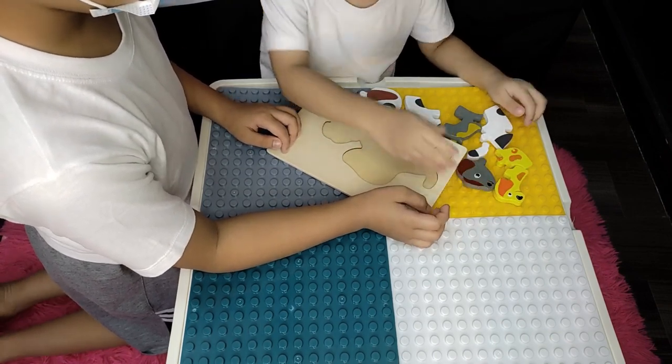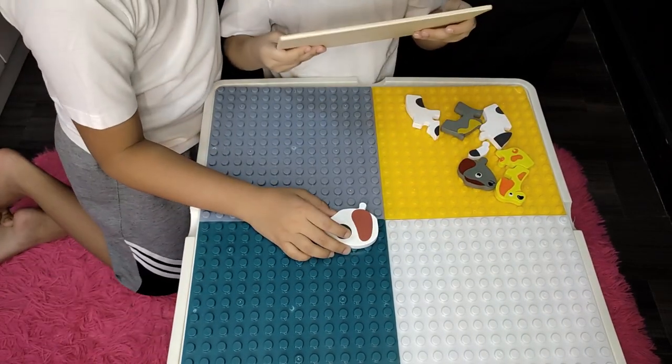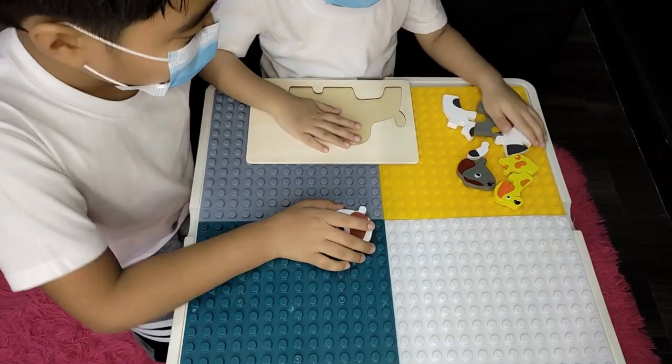Oh no! Oh no! What happened? That's a good game puzzle. Come on.